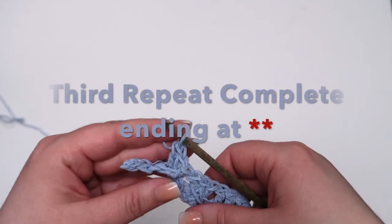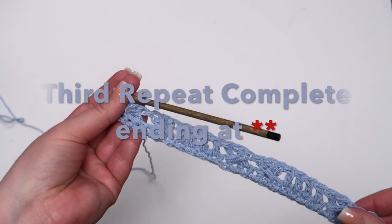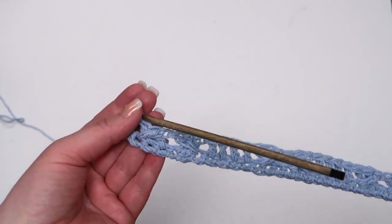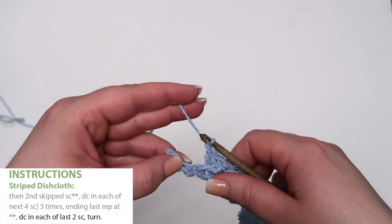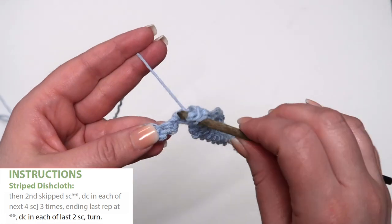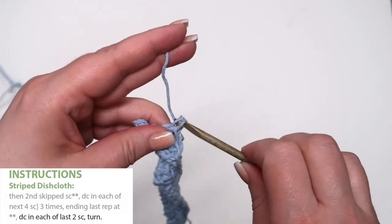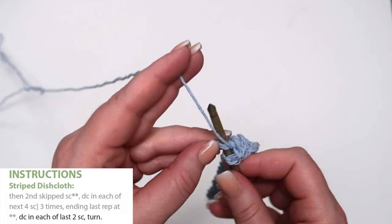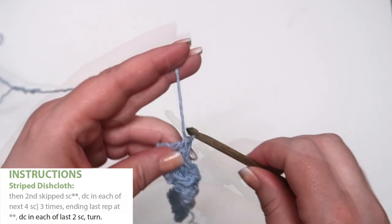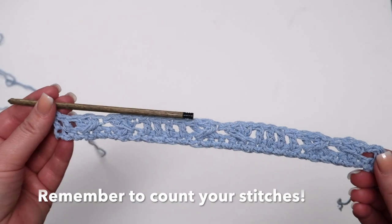The 3rd repeat is complete, ending at the double asterisk. Finish your row by double crocheting in each of the last 2 single crochets, then turn. Now count your stitches — you should have 30.